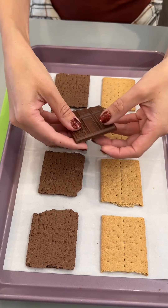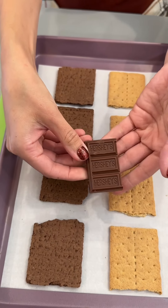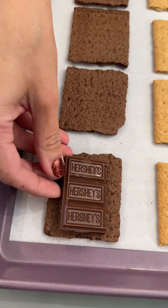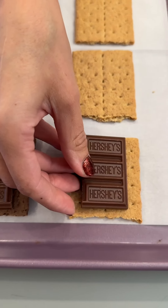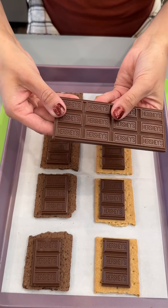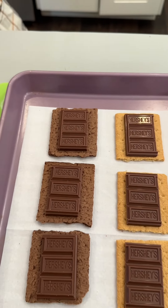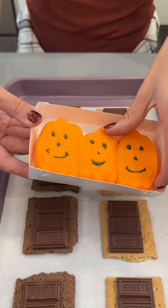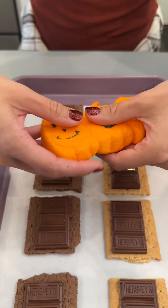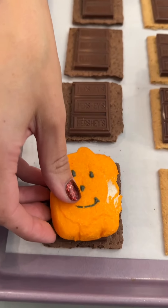We have our Hershey's bars. I'm just going to place our Hershey's right on top of our graham crackers — last piece right on top. Next, we're coming in with our fun Halloween Peeps. I'm just going to place these right on top as well.